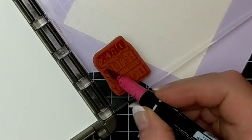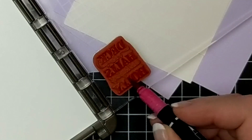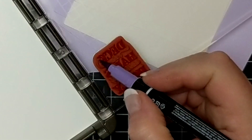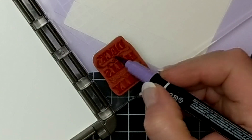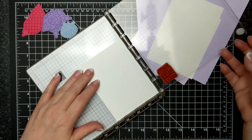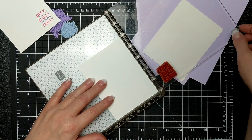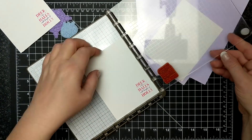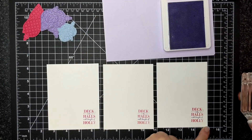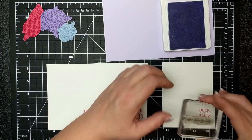I'm inking up the stamp with my Stampin' Write markers. This is a unique way of getting ink on a red rubber or photo polymer stamp and being able to use two different colors. I used Highland Heather and Melon Mambo, and I chose to use my Stamparatus — you don't have to. You could use just an acrylic block, and some people like to breathe the breath of life on their red rubber stamps. I did ink up in between each of those cards so I wasn't just generational stamping — I just didn't include that in the video because I thought it would be boring.